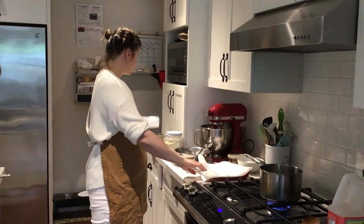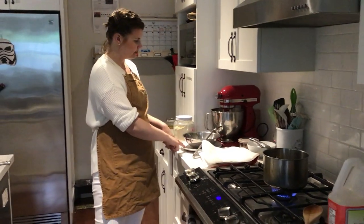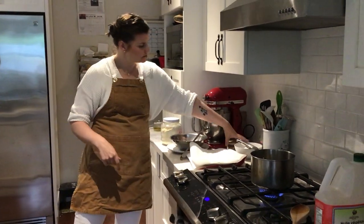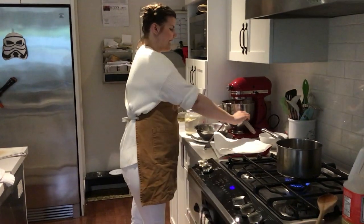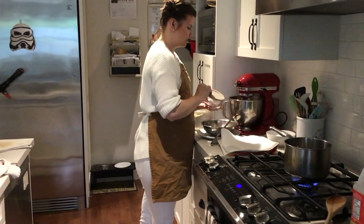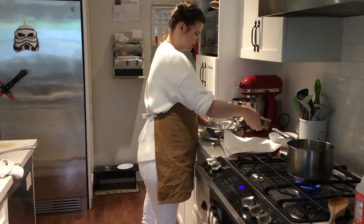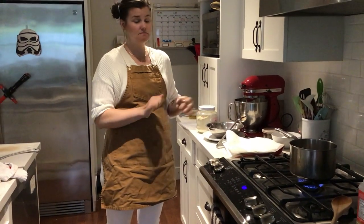I've got two plates — one to pat the churros dry and one as a serving plate. I made this recipe a couple of days ago to remind myself, so I have my cinnamon sugar already mixed. You can mix 125 milliliters of sugar with three milliliters of cinnamon — I actually added extra cinnamon because I love cinnamon.